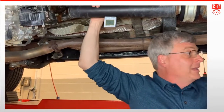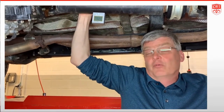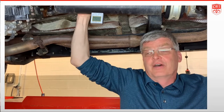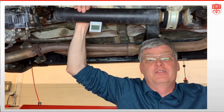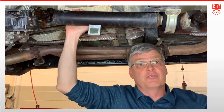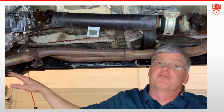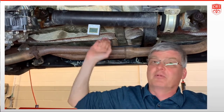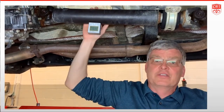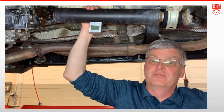One scenario we may be in is a vehicle that has a suspected driveline angle vibration — it vibrates at highway speeds. A common diagnostic is to remove the rear driveshaft, put the transfer case in four-wheel drive, and drive it on the front axle only. If the vibration goes away, you know it's something in the rear driveshaft, and you'd need to make these types of measurements.